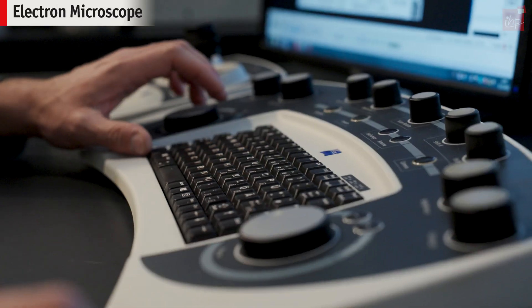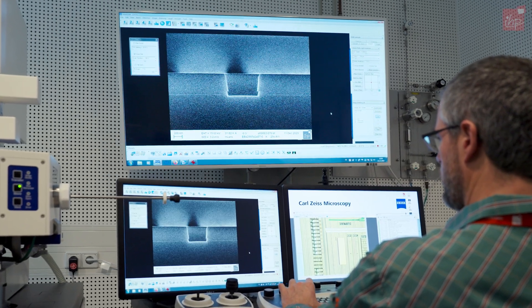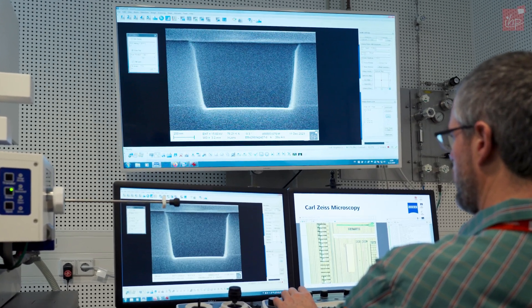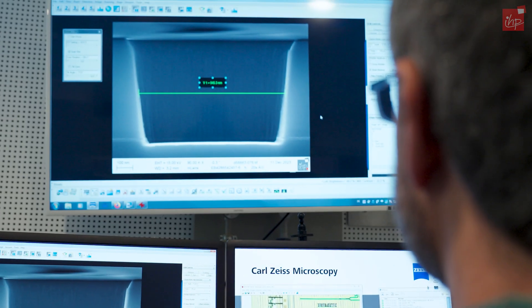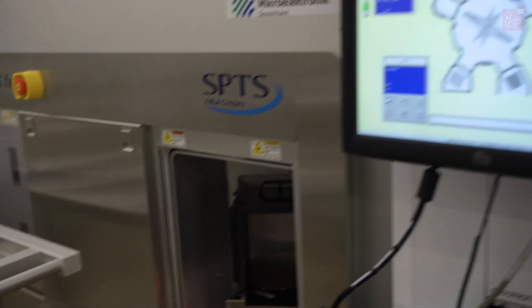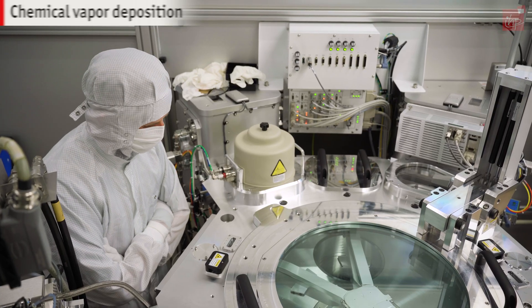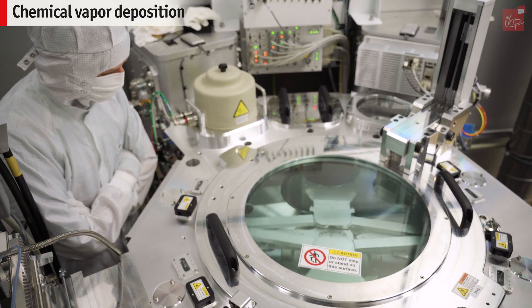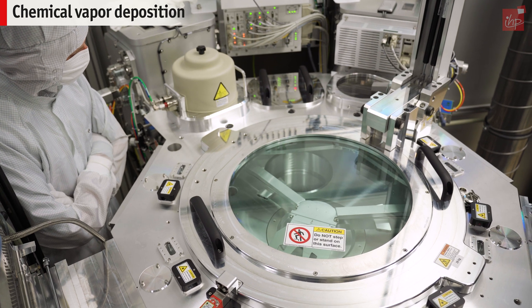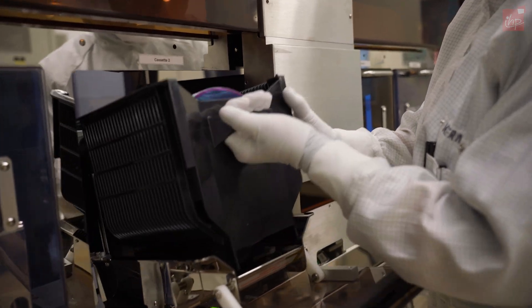These structures can be visualized with an electron microscope, which helps us to optimize our etching process. Here we see a trench etched into the silicon. Once the structures are created, they can be filled with another material, such as insulating silicon dioxide. This is done by plasma-assisted chemical vapor deposition, which allows faster deposition at lower temperatures.